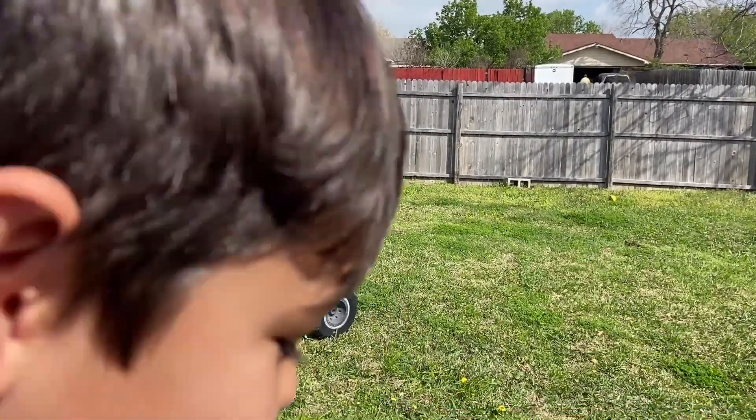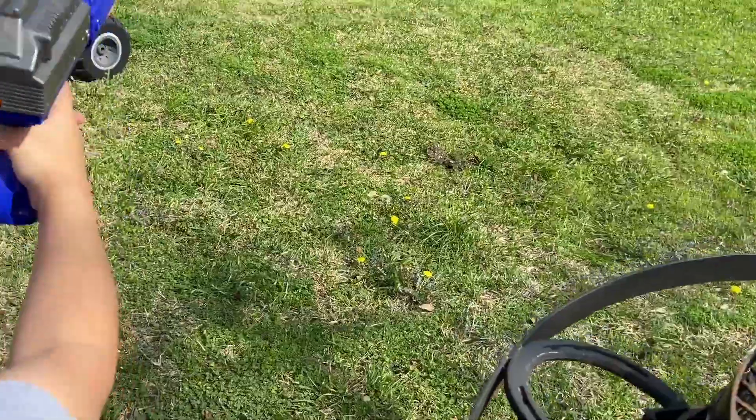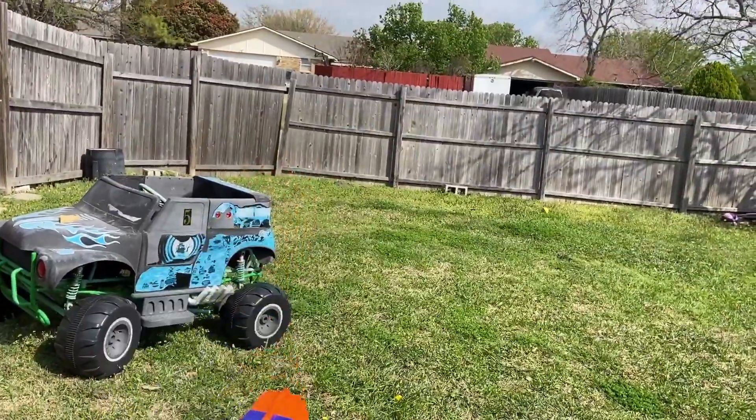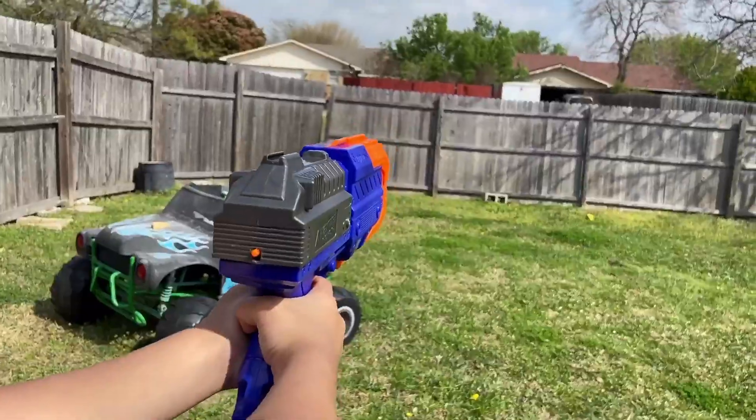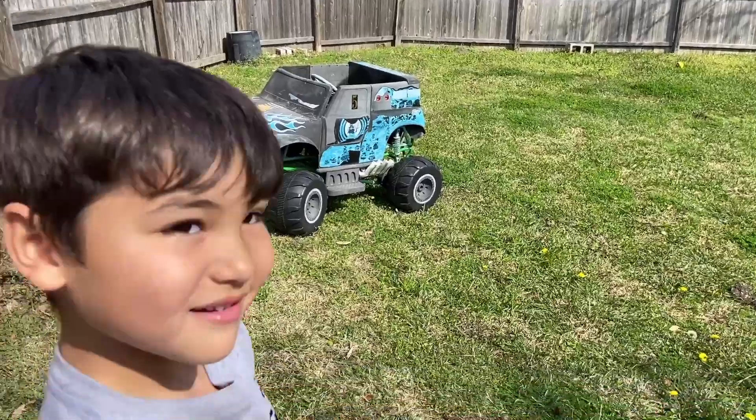That first shot dropped pretty quick — dropped really quick. Take another shot. So far not really impressed with that one. But that one hit okay. Maybe it was just that first one didn't shoot well, because now it's shooting pretty good.